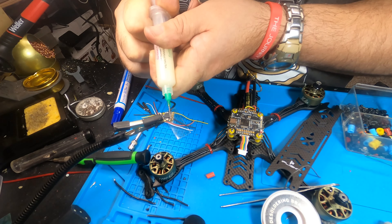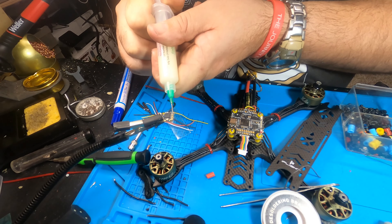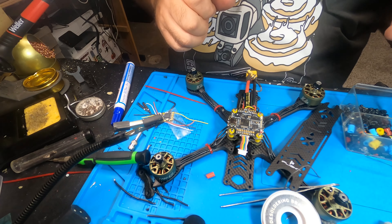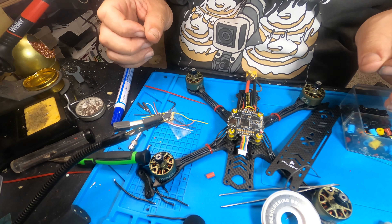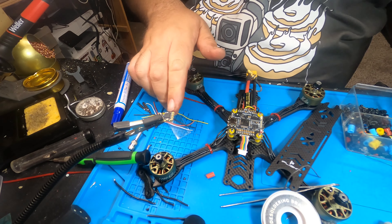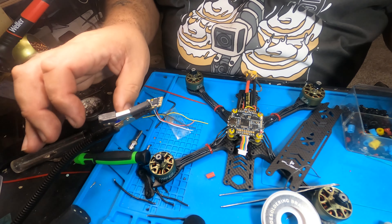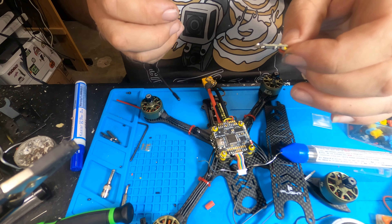I need to tin my camera connections — sorry about that. Red, yellow, and black for ground. Five-volt for camera power, camera ground, and the yellow video cable goes to cam on the flight controller.